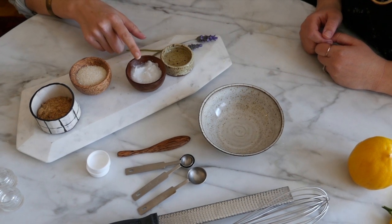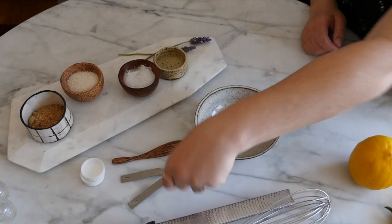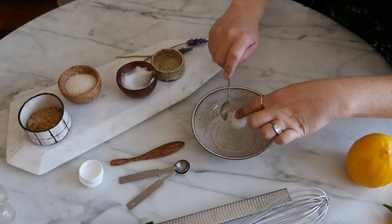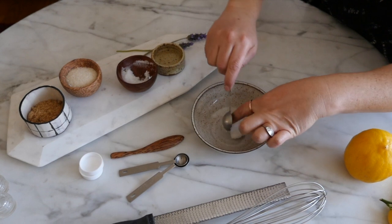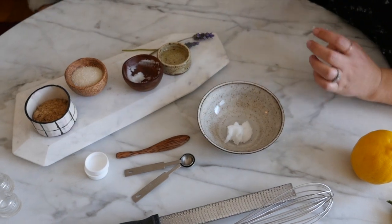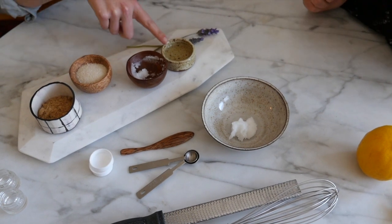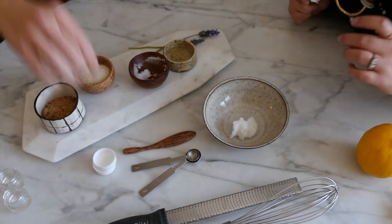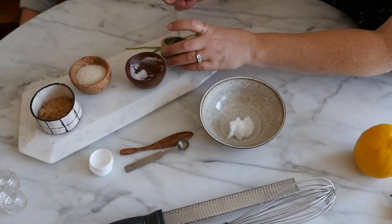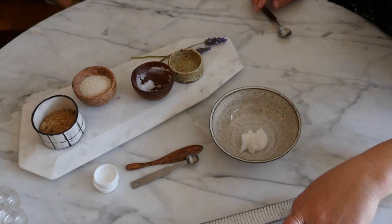First, you're going to take about a tablespoon of virgin coconut oil and put it in the bowl. It's totally okay if your measurements aren't exact — these are just guidelines. Now you're going to use about half a teaspoon of sunflower oil and whisk that together until it's smooth.